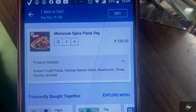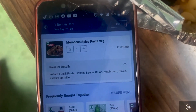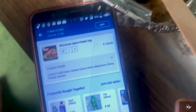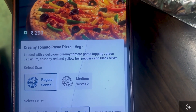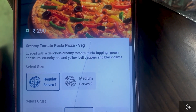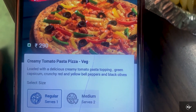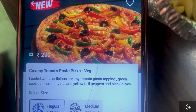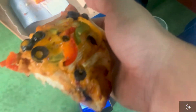This is the Moroccan Spice Pasta Veg side. This is it — there's a harissa sauce. The mushroom and olives are not bad. I'm also trying the Creamy Tomato Pasta Pizza, which is loaded with a delicious creamy tomato pasta topping. It's a very delicious creamy topping.